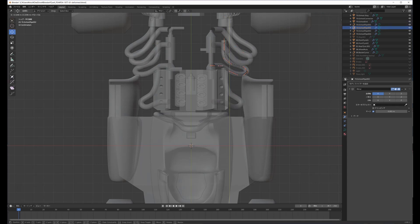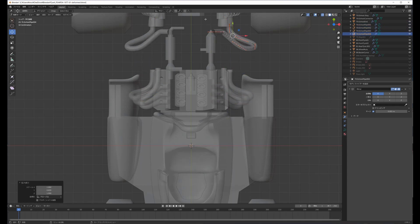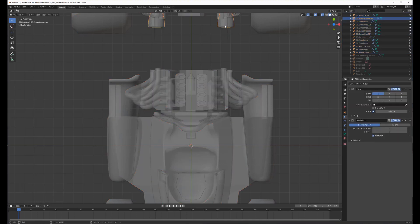Since there was not enough space for the front wheels, the side pontoons were further shortened, resulting in little space for decals to be applied later.